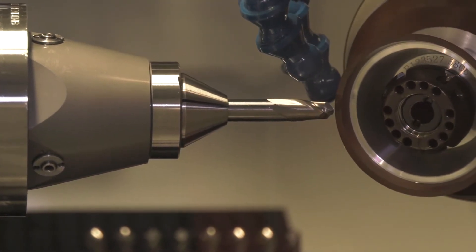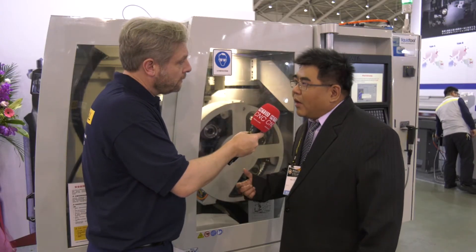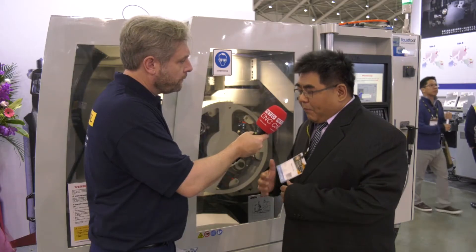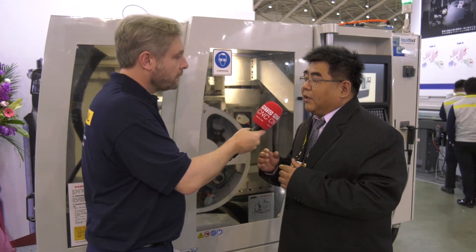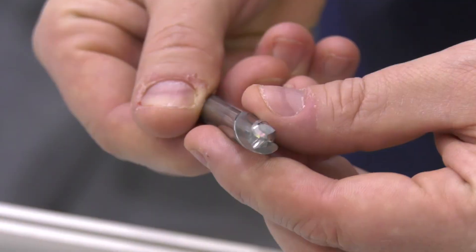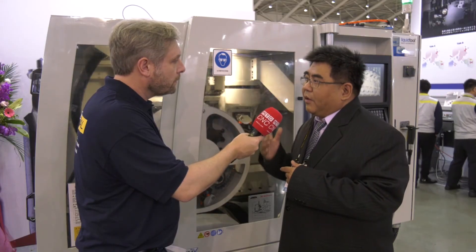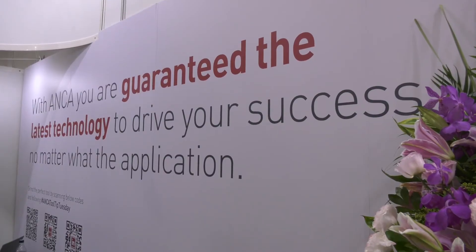Now when you're machining these tools, how do you check them? We will check them by laser or iView. What does the iView actually do? The biggest benefit of iView is when customers grind a very complicated shape or profile tool, the customer doesn't need to take the tool out of the work head. They can put a camera directly into the machine, make a measurement, and fix the tool until it's perfect.